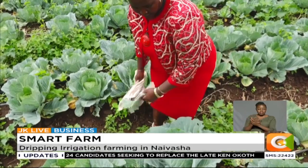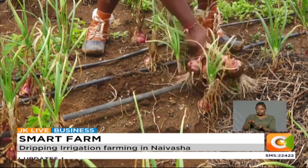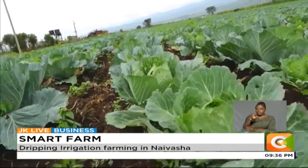These cabbages are evident for anyone visiting this farm, in which Wangeshi invested 300,000 shillings as capital. She also cultivates onions, spinach, coriander, kales, and tomatoes on a rotational basis. The cabbage accounts for 30 acres out of the 80.